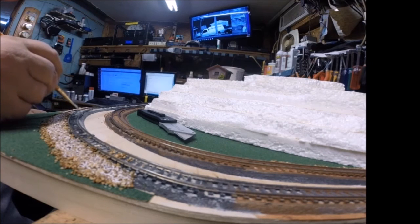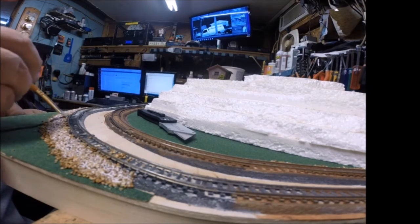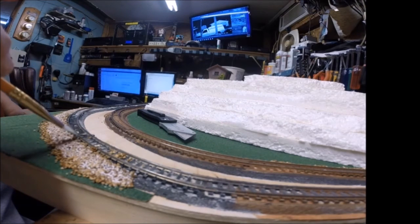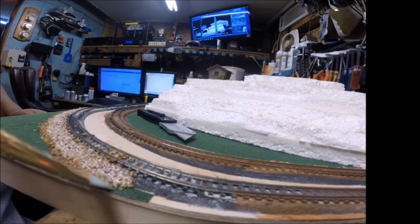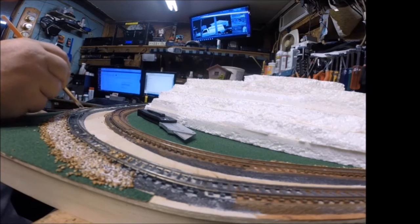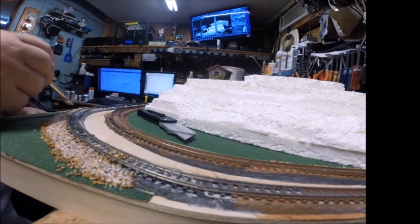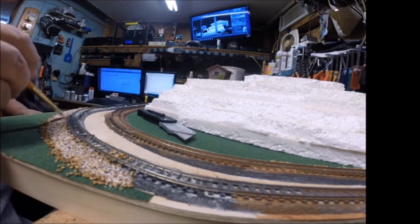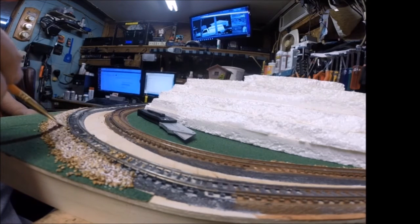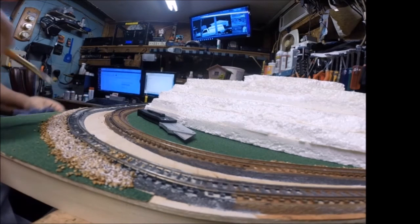A lot of people put a slight bit of dishwashing detergent in the mix. I'm not sure why — I know I've watched a lot of videos where guys do it, but I'm not exactly sure why. Maybe it's to keep it from bubbling. I do have a little bit — right there's a bubble — but it just pops. It seems to me that if you added liquid detergent you'd be creating more bubbles. But okay, there you go.